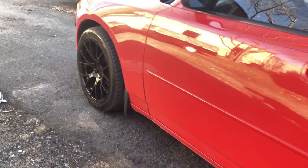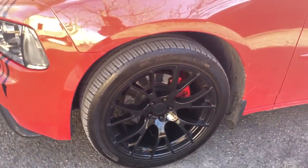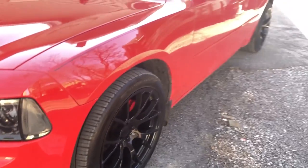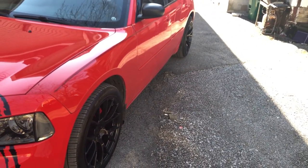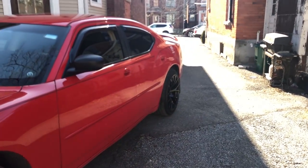Hey guys, so I just wanted to make a quick video on the topic of curb rash. I tend to take great care of my rims — I invested a lot of money to purchase them and I don't want any curb rash or scratches on them at all, so I literally park a foot away from the curb most of the time and try to avoid any contact with anything.